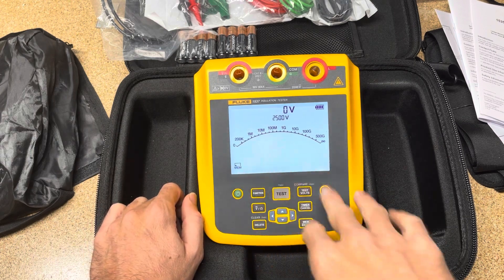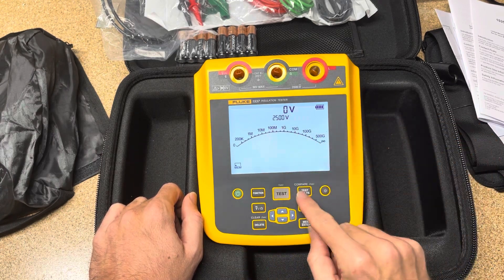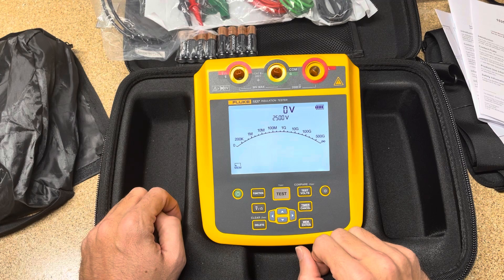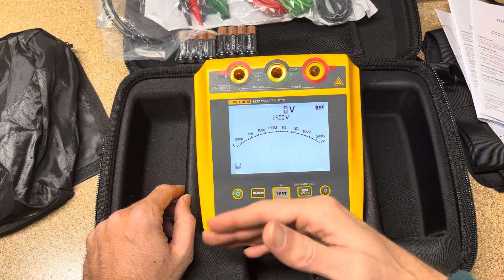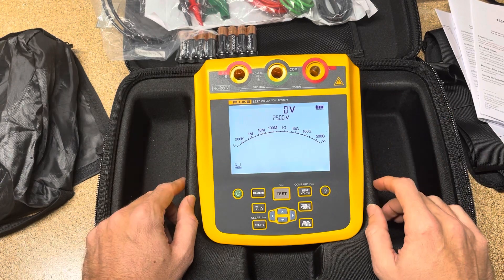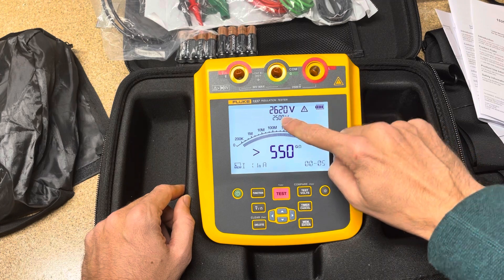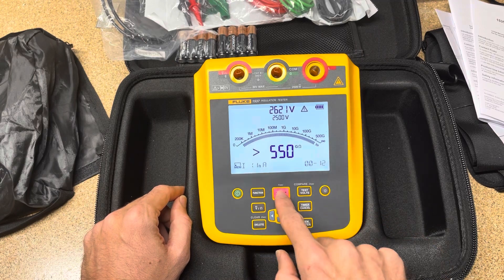Now we're going to go through some of the functions. One of the first things you might want to do is change your test voltage. You can just hit the test voltage button and you can see up here it changes: 250, 500, 1000, 2500. Fluke has higher insulation testers that go up to 10,000 volts and smaller handheld ones that stop at 1000 volts, so this is a happy medium for that middle-of-the-range voltage test. If you just want to run a test, hold the test button down for two seconds and you'll see the voltage selected versus the voltage actually output, the resistance reading, and a timer showing how long it's been under test.